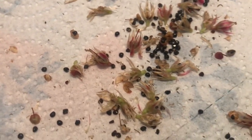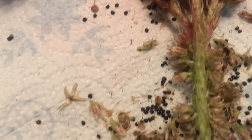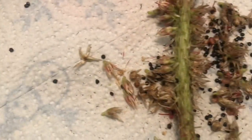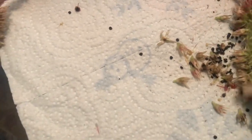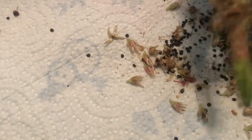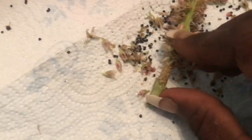These are little black seeds and the way to harvest them is right off of the stem of the plant. All I do is scrape along here and you can see the little black seeds just fall from the plant.